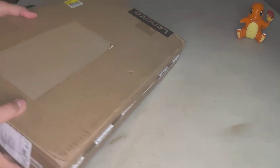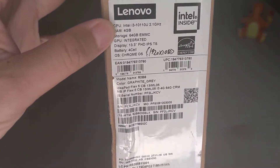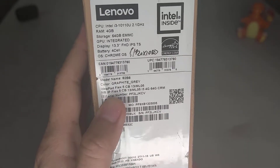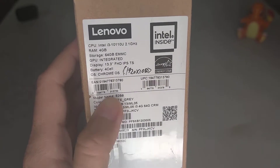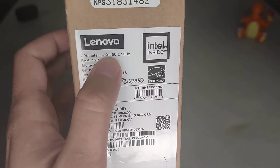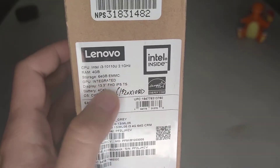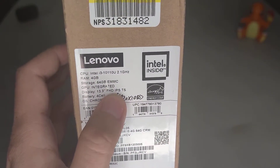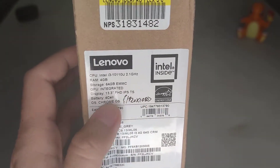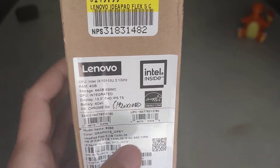Here are the specs. The model number is IdeaPad Flex 5 13", i3, 2.1GHz, 4 gigs of RAM, 64 gigs eMMC, integrated 13-inch FHD IPS touchscreen, Chrome OS.